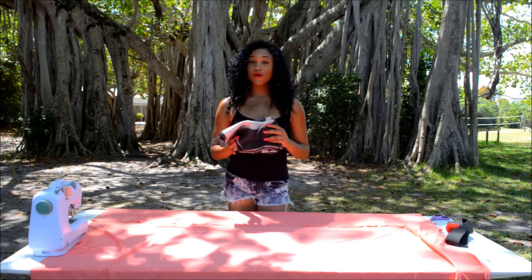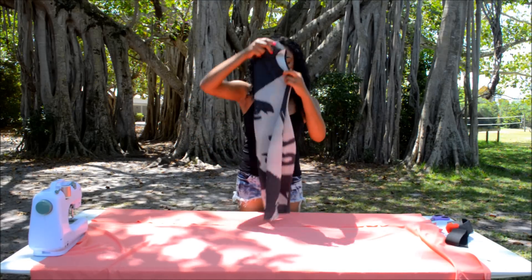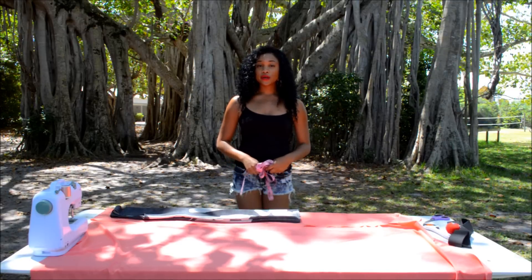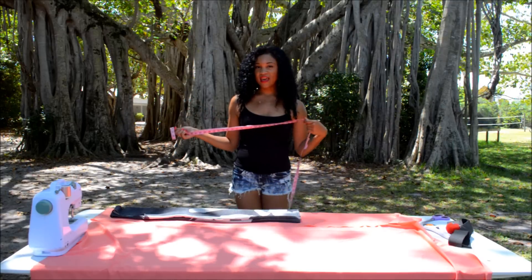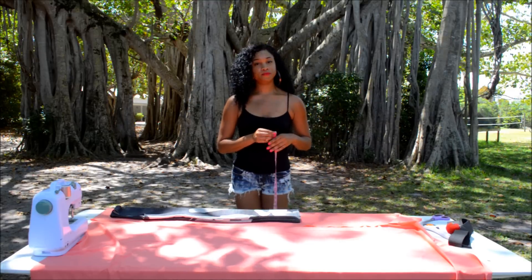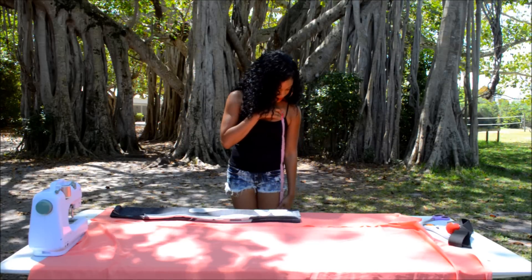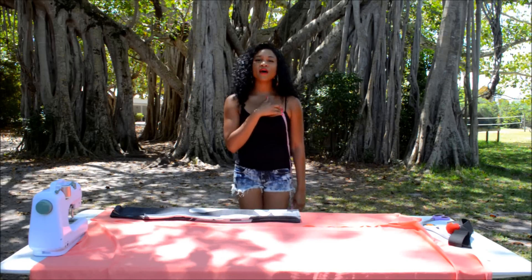Now take your dress, fold it in half, and lay it along the edge of your fabric. Grab your measuring tape and measure how long you want your dress to be. I want mine to come to about my calves, so it's going to start right above your breast and go all the way down — I'm looking at about 43 inches.